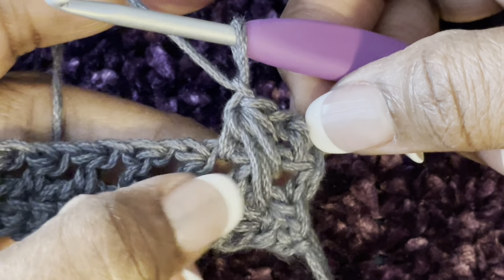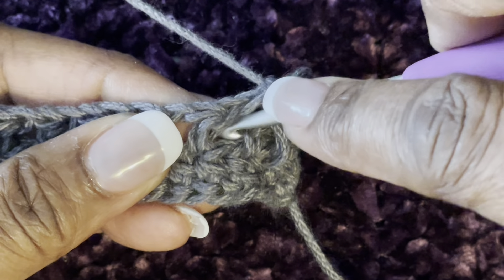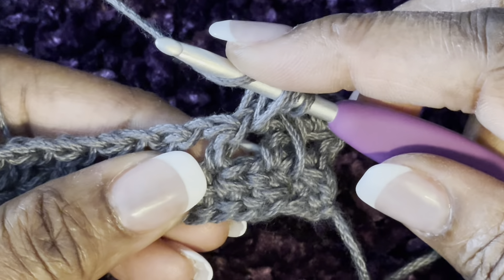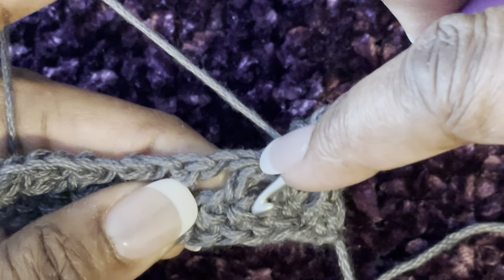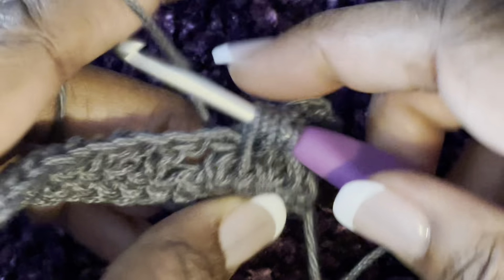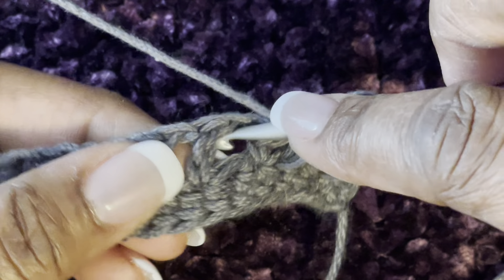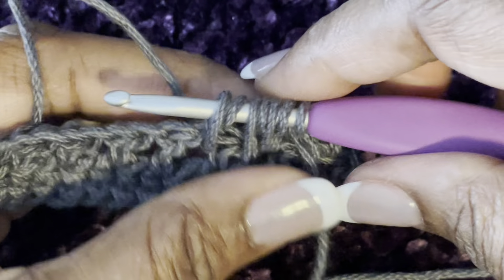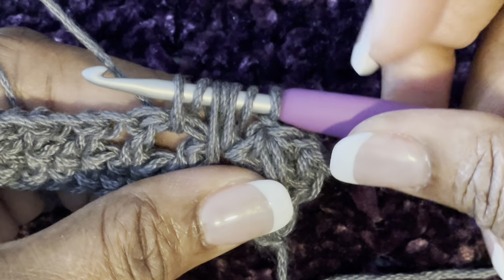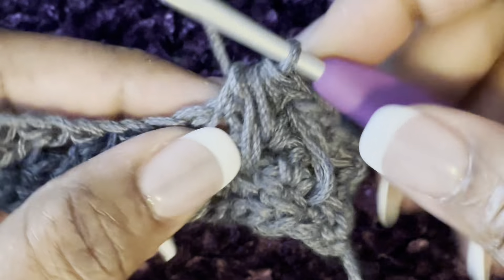That is your starting feather. Now we're going to start the next feather. Yarn over and go back into the same chain one space that you were in before, pull up a loop. Yarn over, go down to that skip stitch down below, pull up a loop and make sure it's tall. Yarn over, jump over to the next chain one space — the big opening — and pull up a loop. You should have seven loops: one, two, three, four, five, six, seven. Yarn over and go through all seven, and chain one.